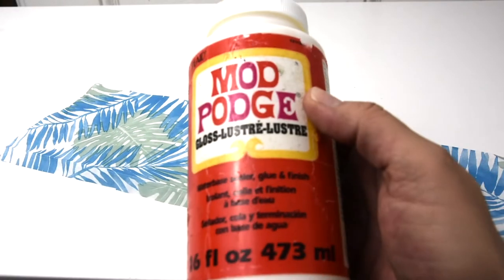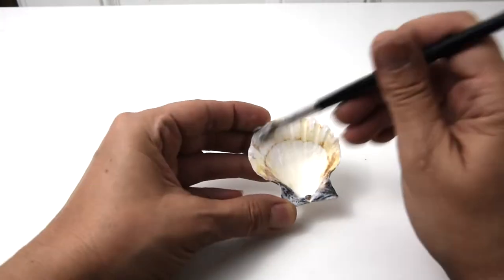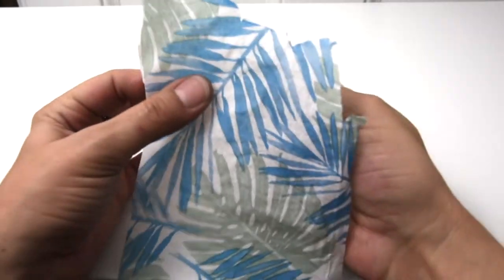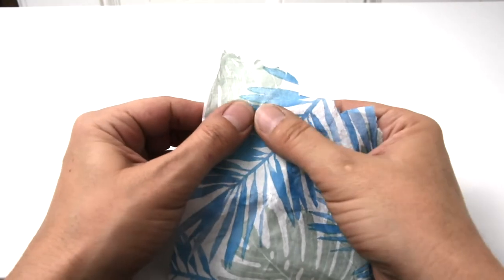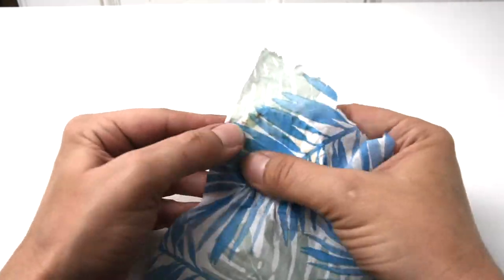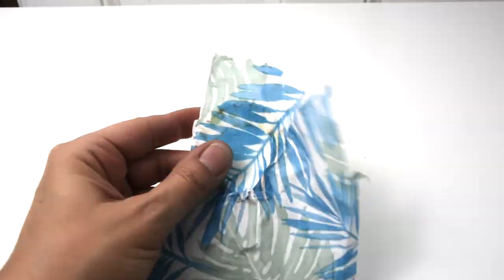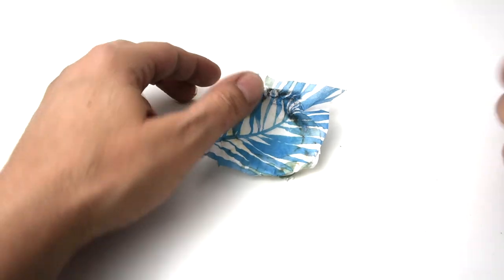I'm using Mod Podge to paint the inside of the shells from Dollar Tree — they just come in a big bag. I'm pressing the tissue paper print-side up inside of the shell. I used the large 3D form for this project and it took about four or five bags of shells. If you use the smaller 3D form, probably about three bags of shells.